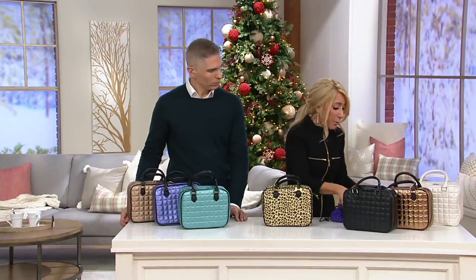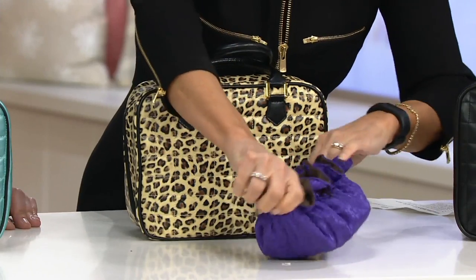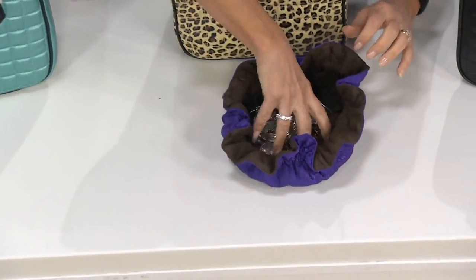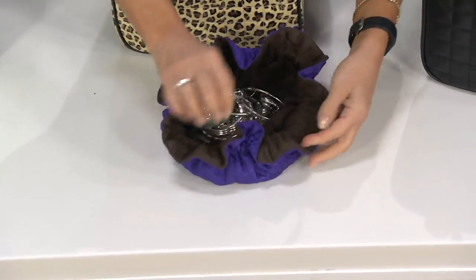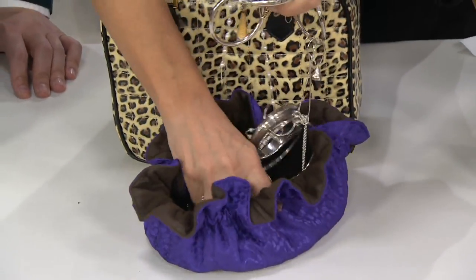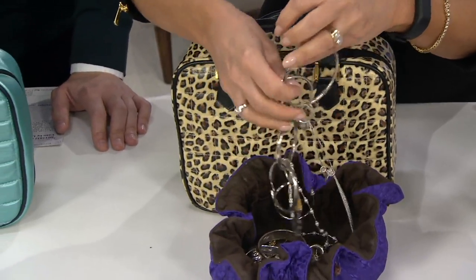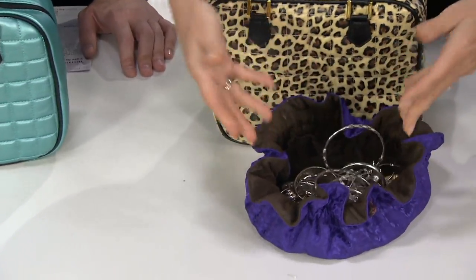So I'm going to show you here. Number one, this is typical — the kind of thing that people typically travel with. The outside might be pretty, but look at the inside. It's a complete nightmare mess. That is how you ruin things. You can't find things, they get twisted. Just forget it.